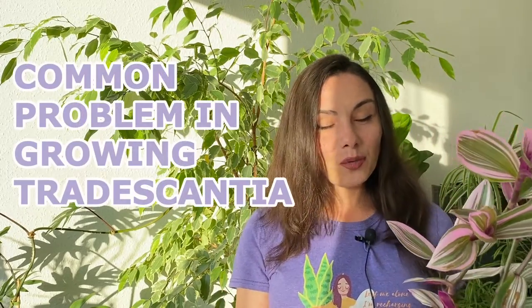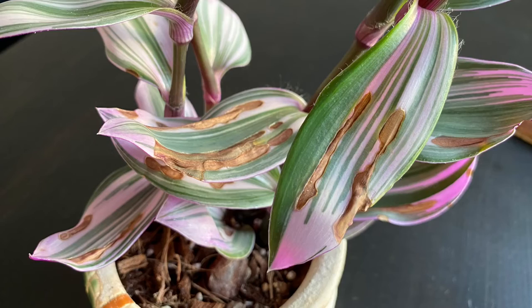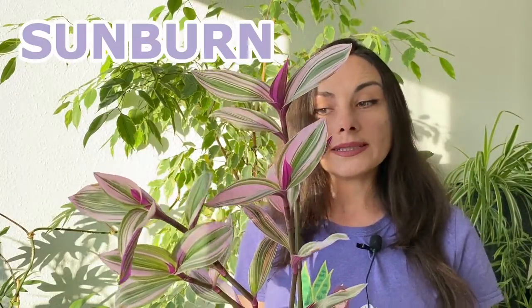Hopefully this video will also help you identify the problem yourself. When you look at the leaves and the brown spots are dry and they are not on the tips of the plants but in the center of the leaves — just like this, here in the middle of the leaf, and even on the edges but the tips are quite okay — the reason for this is sunburn.